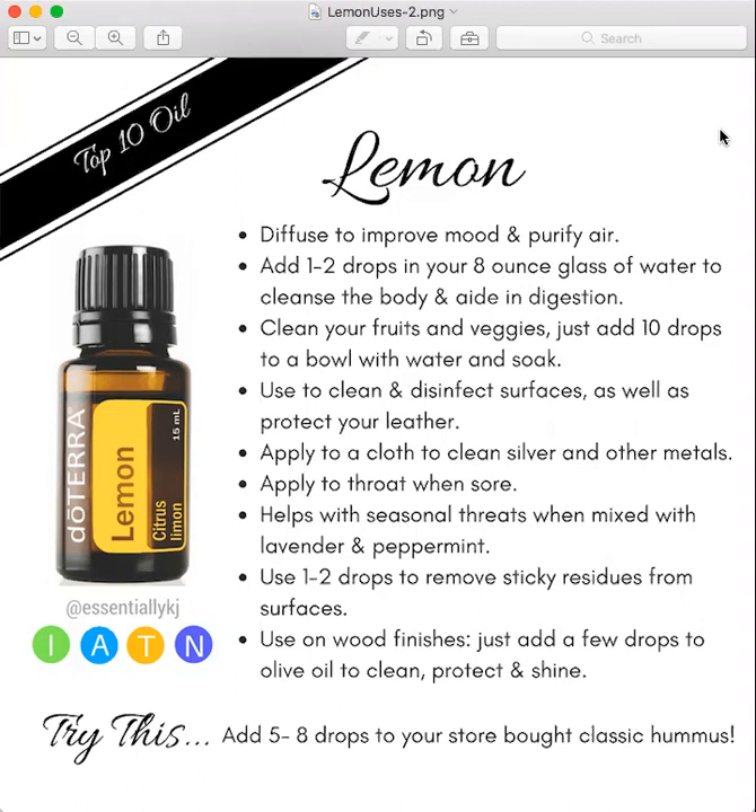You can use this in your water to help with cleansing the body and aiding in digestion. I use about one or two drops for an eight ounce glass of water. Make sure that you're using glass and stainless steel and that you're not using plastic to drink out of.